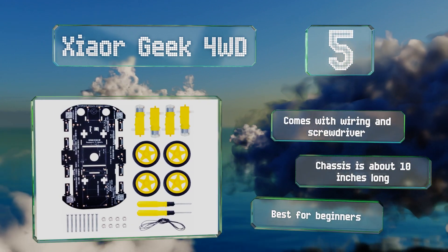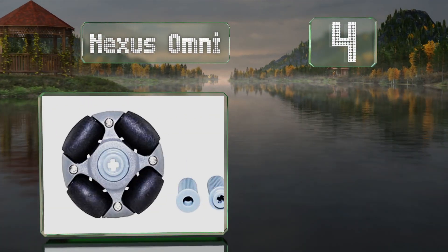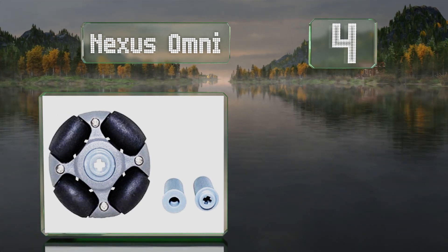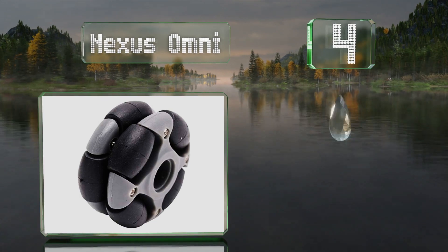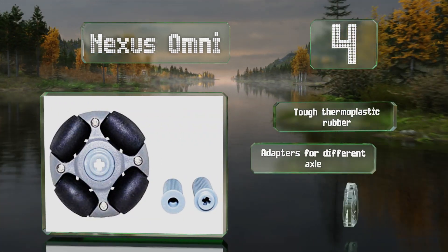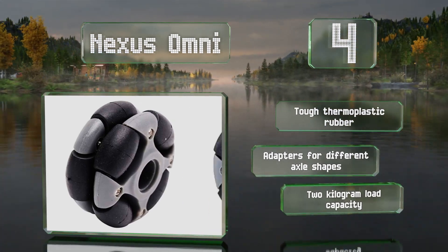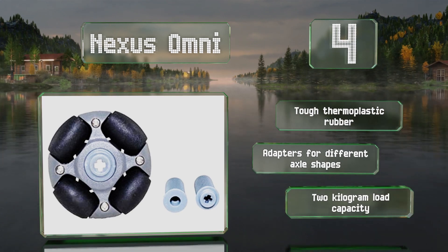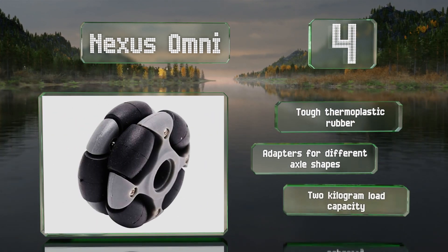At number 4, attaching the Nexus Omni in a staggered double-row configuration allows them to glide easily across the rollers when pushed sideways, making these very versatile. You can use them as non-powered wheels or attach four sets to separate motors for precise steering. They're made from tough thermoplastic rubber and include adapters for different axle shapes. They have a 2kg load capacity.